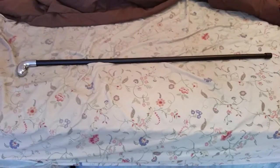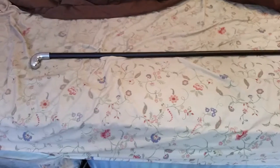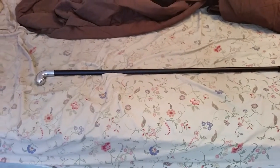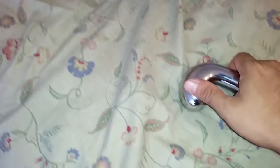If Cold Steel is perhaps watching this video, I would like to see this kind of walking stick with these exact specifications, with the only difference being that the handle is a standard derby handle. It's about 37 to 38 inches long or so — it's indestructible.